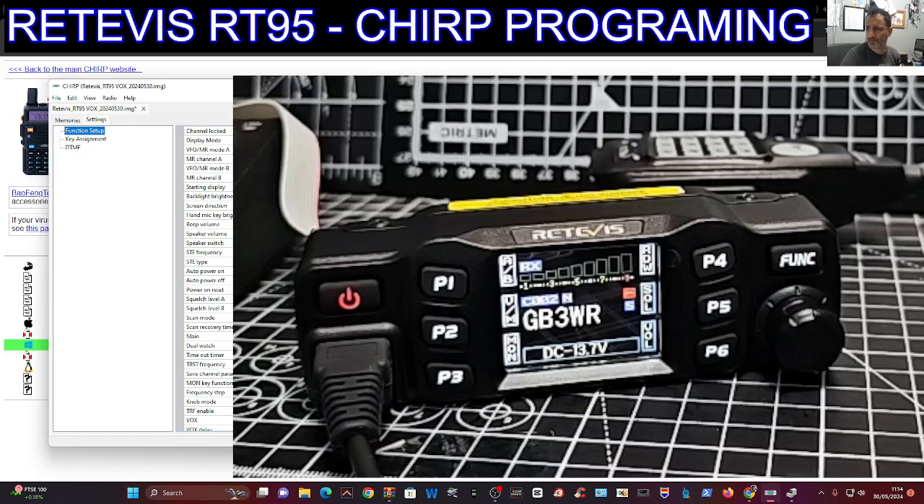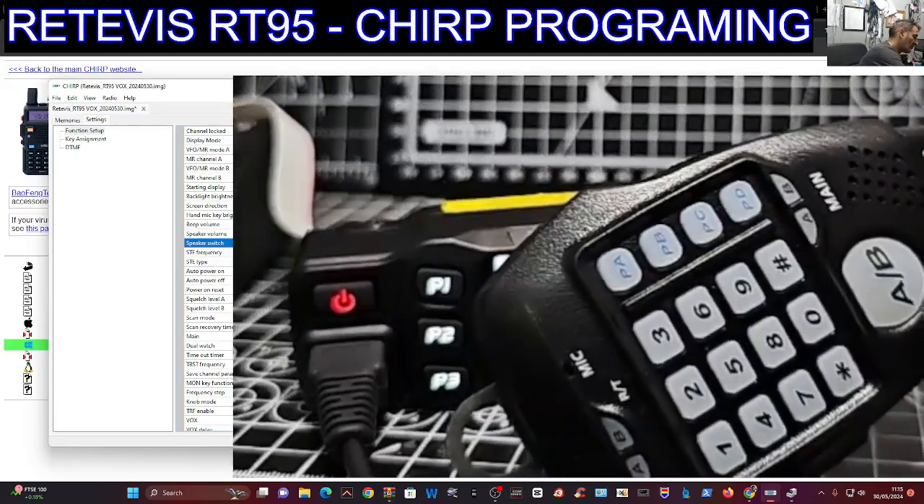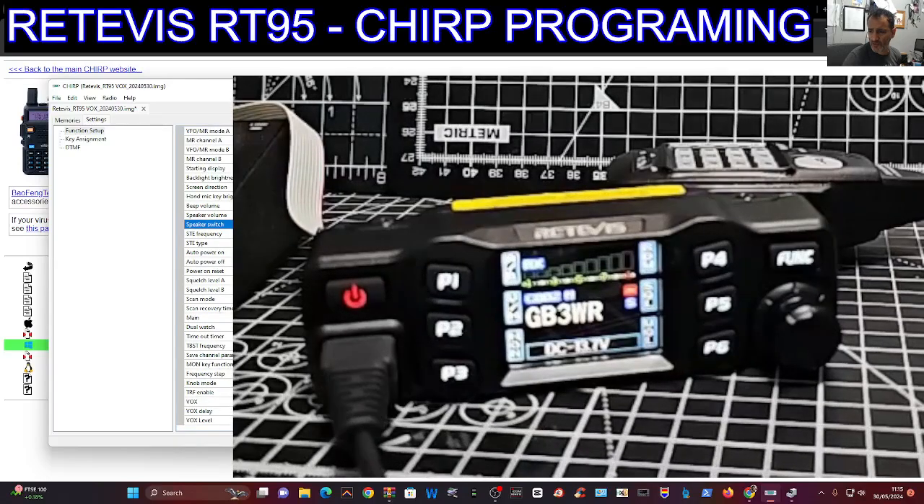Under the Settings tab in CHIRP, you can see channel lock at the top, display mode set to Name, and VFO mode currently set to Memory. You can set which memory channel it boots to. Other settings include VFO mode B, backlight brightness, screen direction, screen flip, hand mic key brightness, beep volume, speaker volume, and speaker switch — the microphone doubles as a speaker.